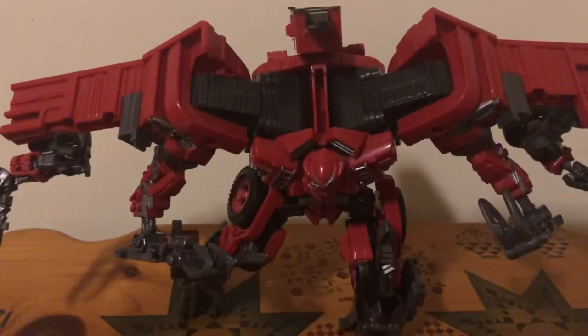Hey, what's up everybody, this is Blitzwingman back here for another video, and today we are going to be taking a look at the Transformers Studio Series number 66 Constructicon Overload.